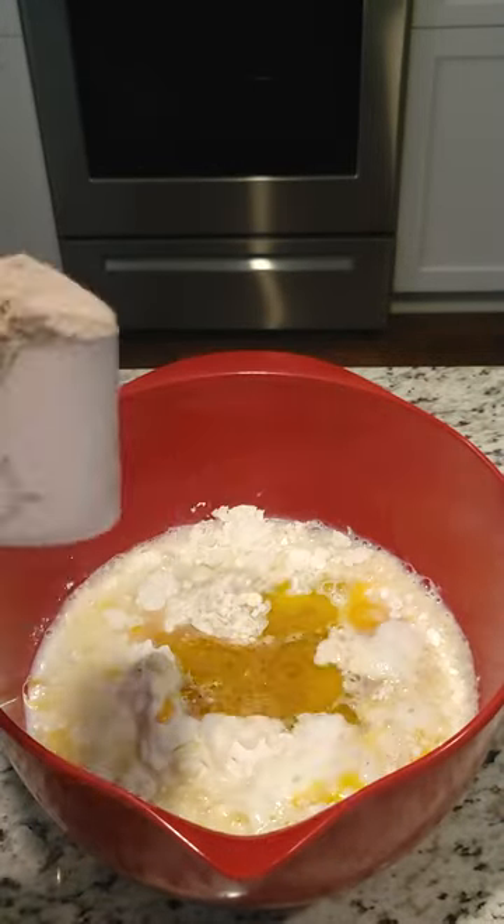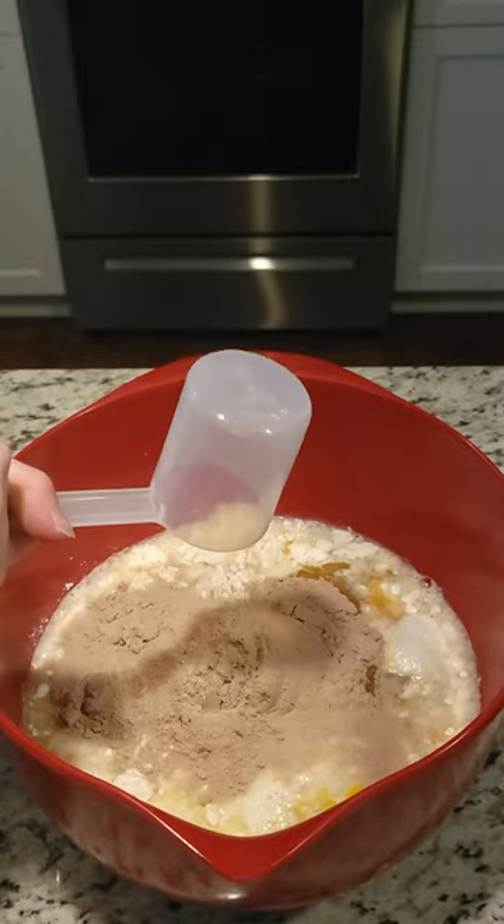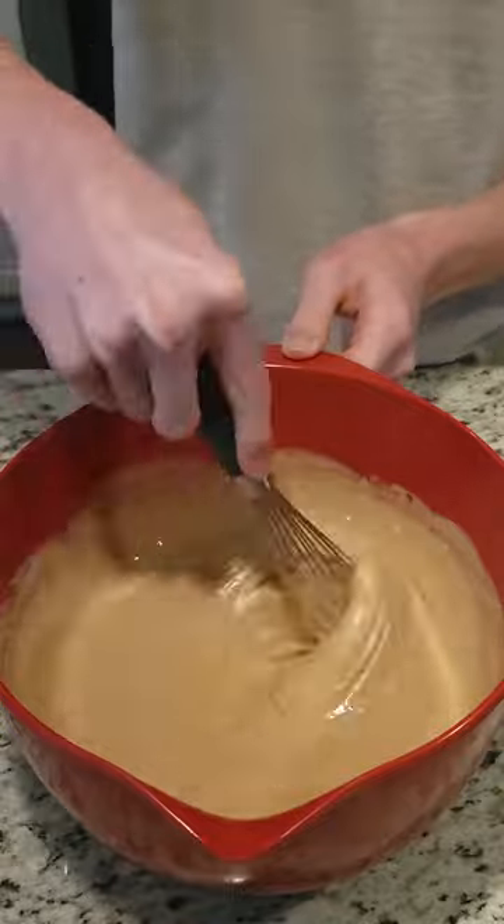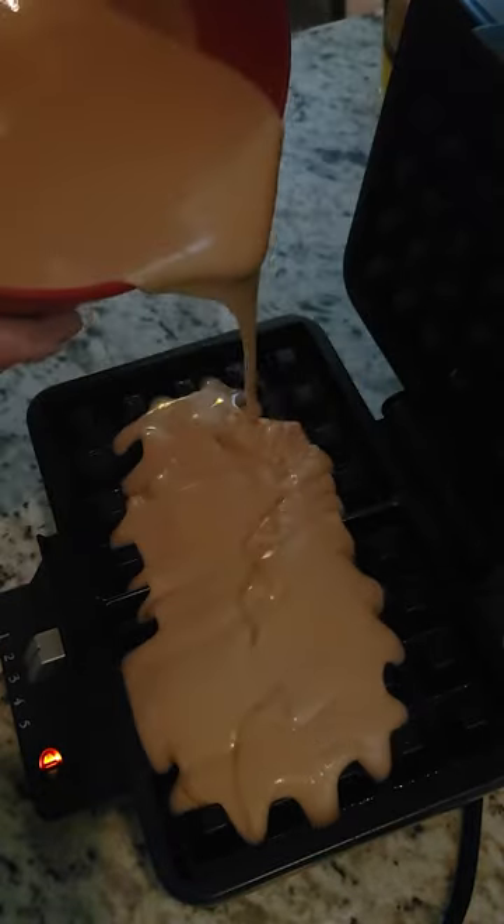Then my secret doo-doo powder — one and a half scoops. Then we start stirring.